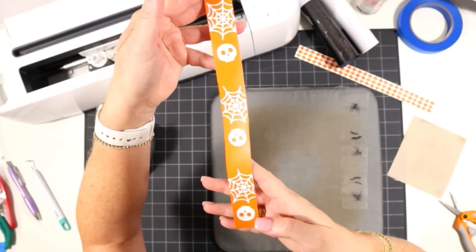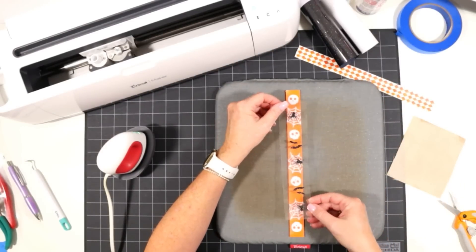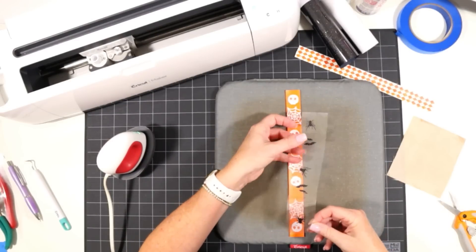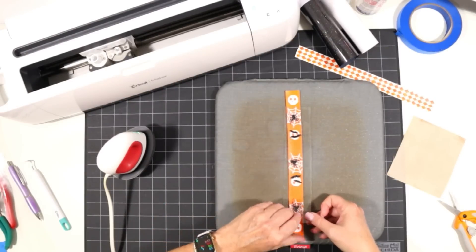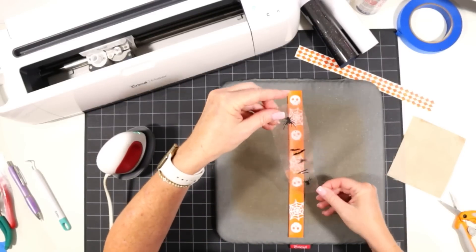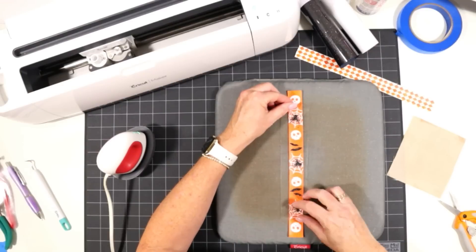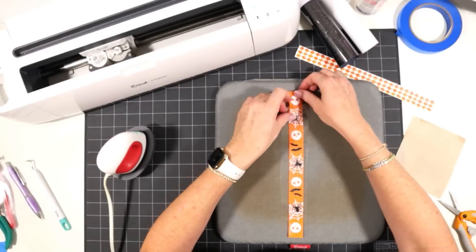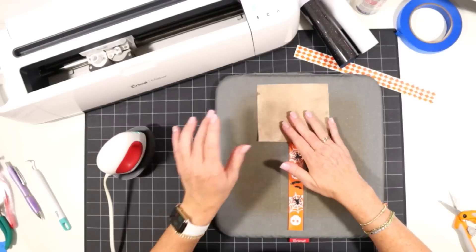Now that I've applied even heat and pressure all the way down the wristlet, I'll slowly peel away the cover sheet. If the vinyl lifts up as you're peeling, just place the cover sheet back down and repeat pressing in 5-second increments. Now I want to line up the bats and spiders — I designed this so there would be a spider on each spider web. Make sure the bats aren't overlapping the skulls incorrectly; flip it around to the right orientation. Then cover again with the cover sheet and repeat pressing.